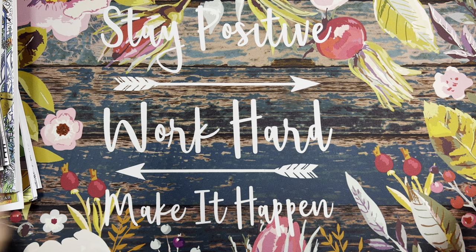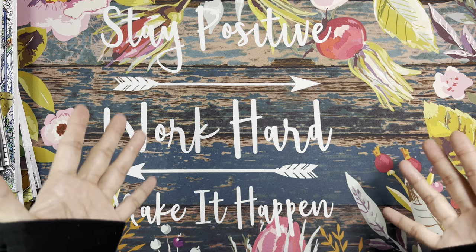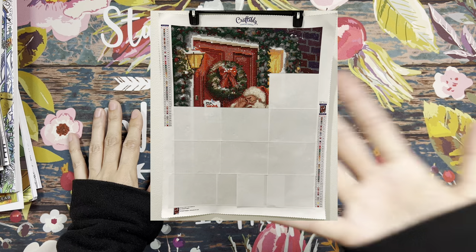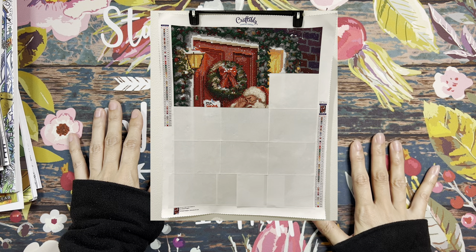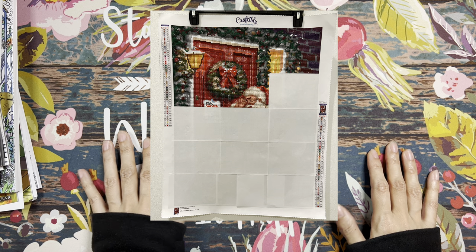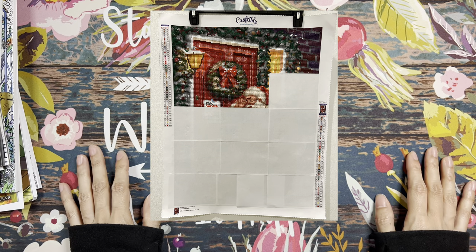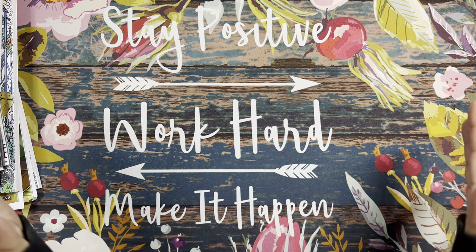I do have one more craft to share before I get to my colorings, and it's a diamond painting. I'm not going to bring it out because it's too big, but I'll share a picture of how it looks. It's not done yet — I hope to finish it this month, maybe next month. It's from Craftably and it's a lot of fun to work on. It's a Santa looking at his list with his bag of toys.